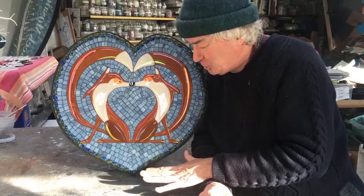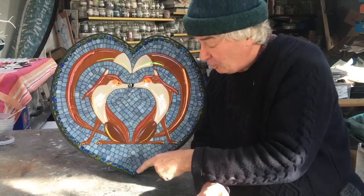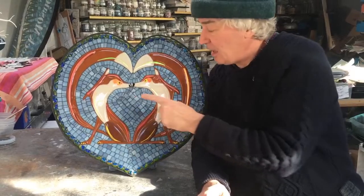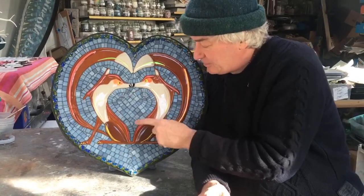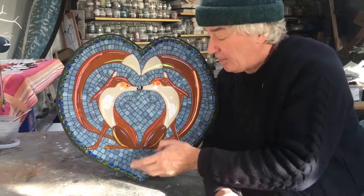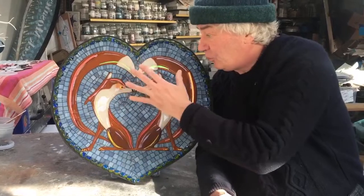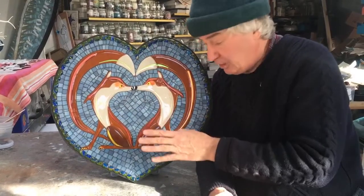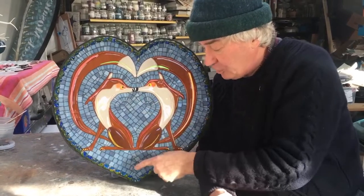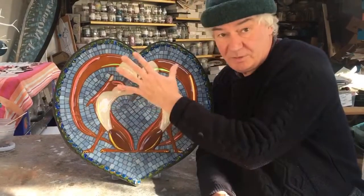But on further inspection, their tails form a heart. The whole mosaic is a heart. I've tucked it in here under their noses so that the negative space between them is a heart. The border is a heart, of course. And furthermore, the andamento — the opus that makes up the background — are all concentric hearts. So we've got hearts within hearts within hearts.